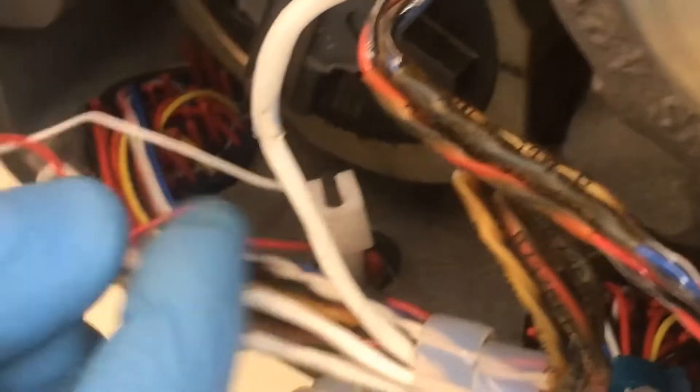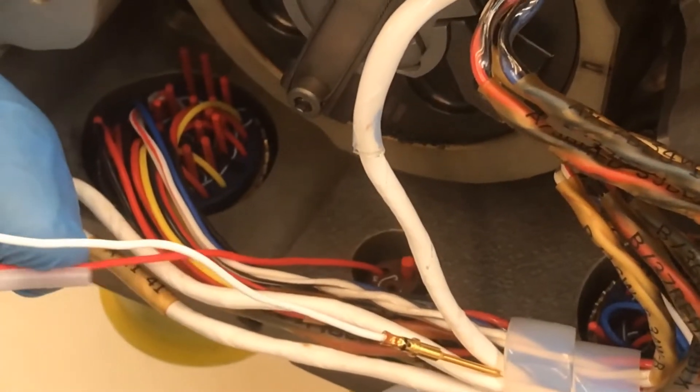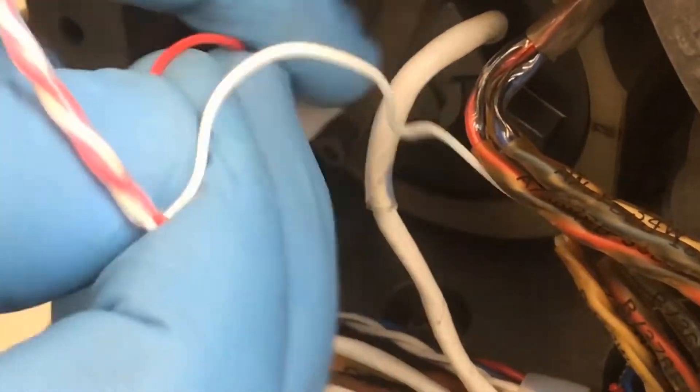Remove the two pins from the AFSO switch electrical connector using the insert-extract tool.